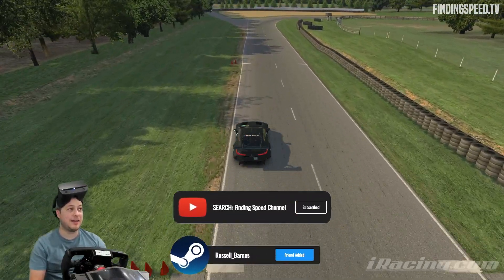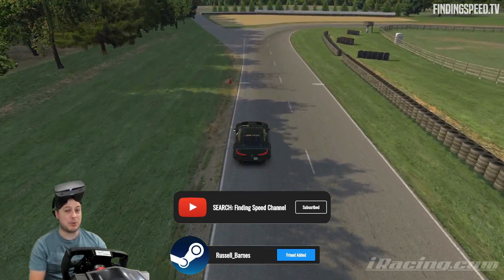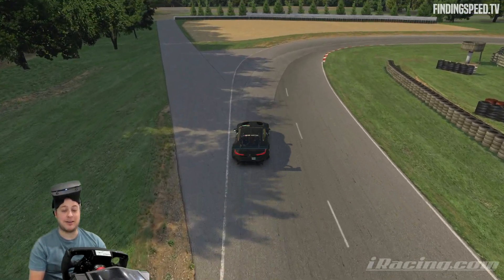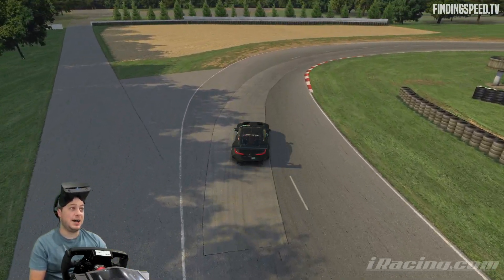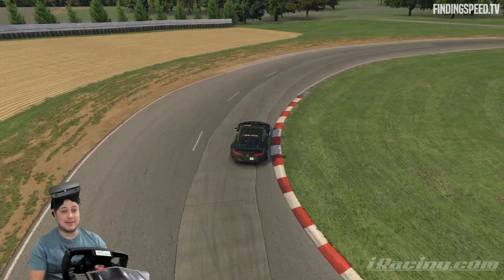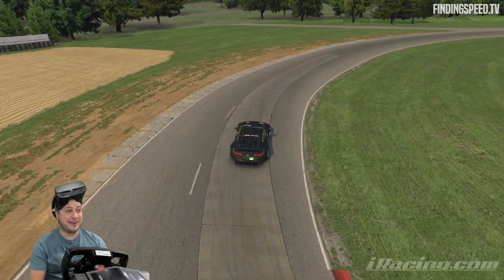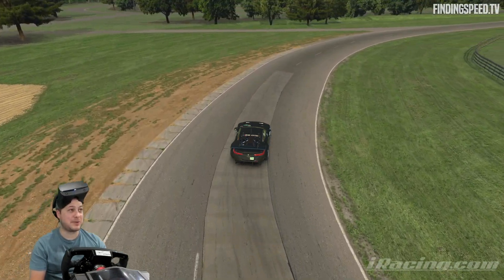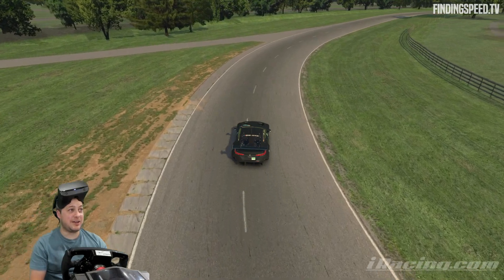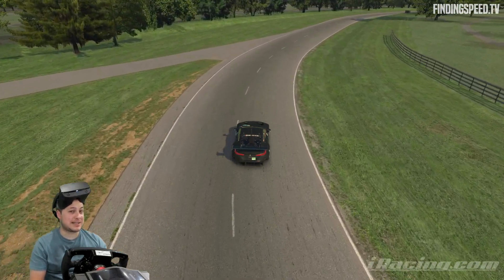I don't think we've had GTE cars at Summit Point forever. I can't think of an occasion, actually. They don't go together. That said, it's going to be fun — if something of a wreck fest. We've got one of the biggest cars here and one of the slipperiest little tracks.